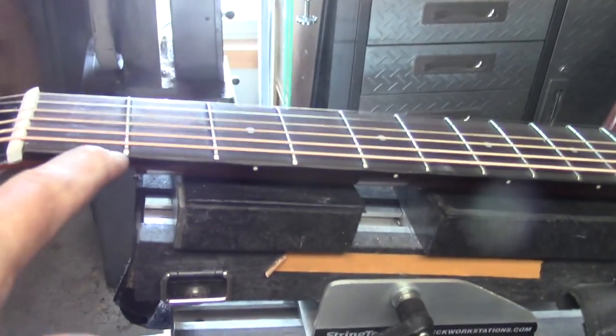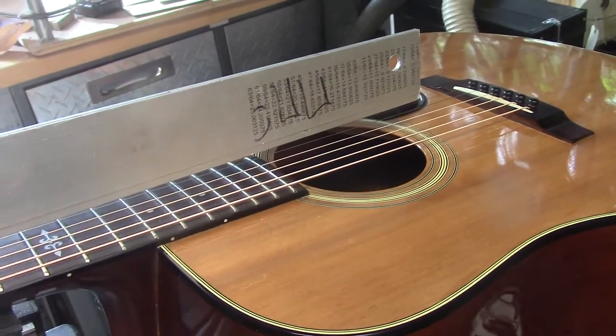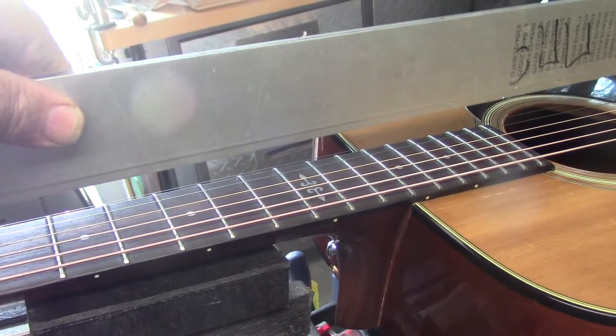Next, we removed all of the frets and sanded more off this end of the fingerboard, slightly changing the neck-to-body angle, because the strings were so high that all the notes were playing sharp. By sanding the fingerboard down, we actually changed the trajectory ever so slightly.